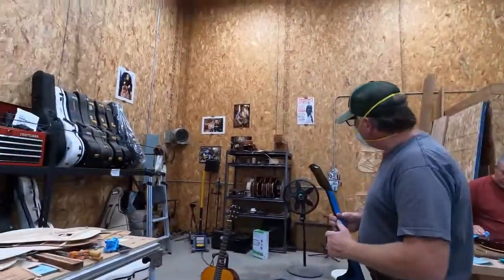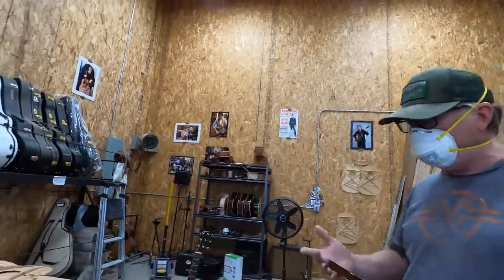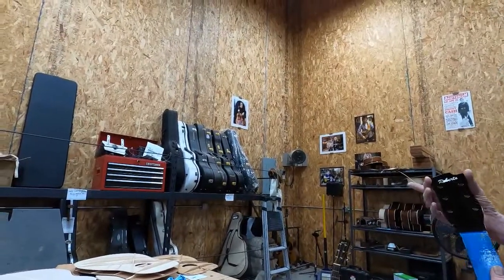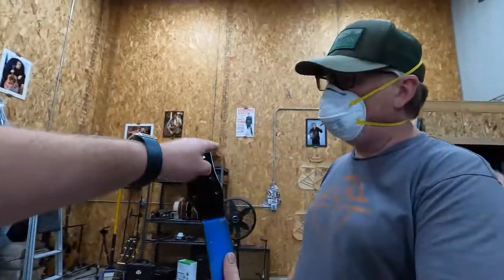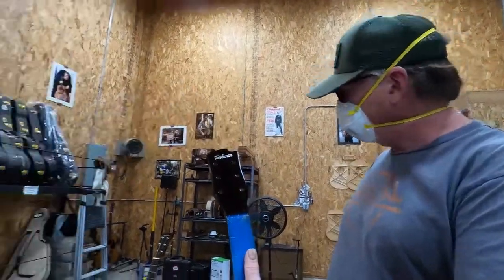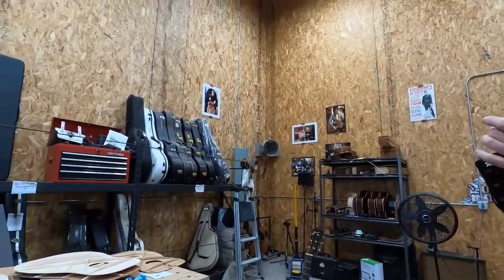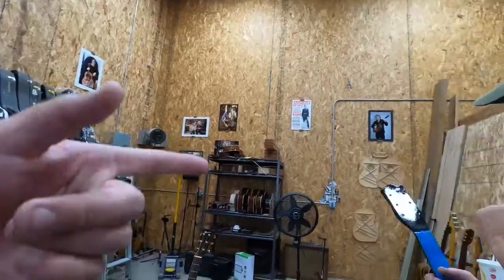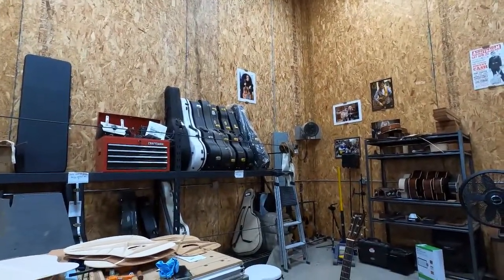You saw the shape of that Euphonon — I love that shape, and this is exactly the same. It's not a copy of it, but I put my own headstock on it — that's my own style. I really like that neck. Do you do your own inlay work? You do — is that mother of pearl?